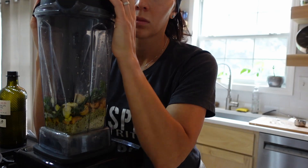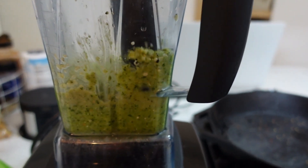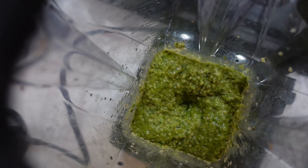Secure your blender top and start blending. I usually use a low-medium speed to really make sure the hemp seeds and the cashews get blended all the way through.